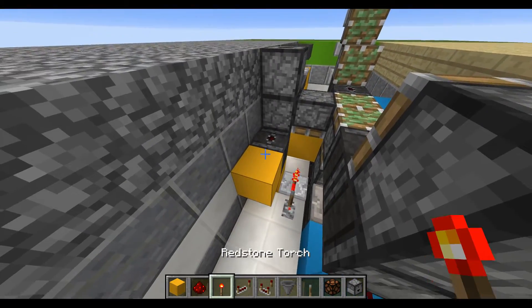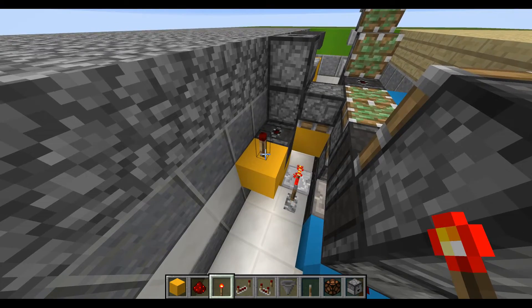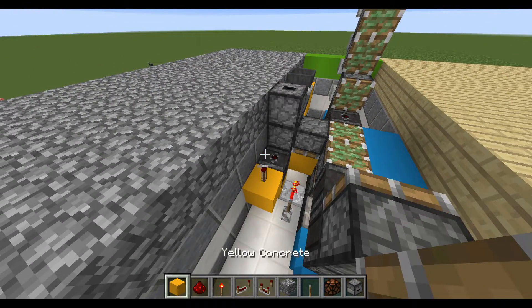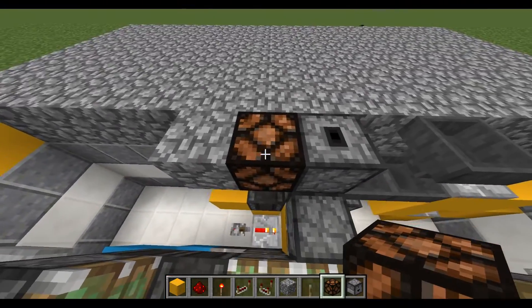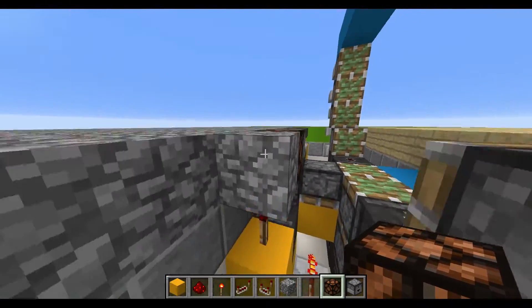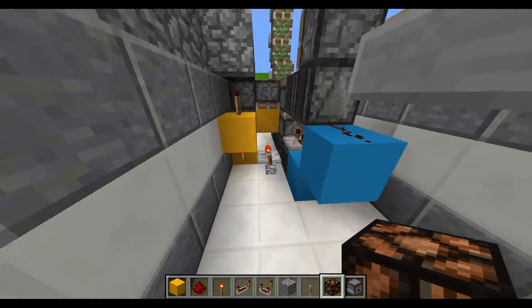Place a block on top of it with another redstone torch. At this point you're going to place a block for the floor itself with a redstone lamp next to it — that's going to be the light indication system letting us know that the system is locked.